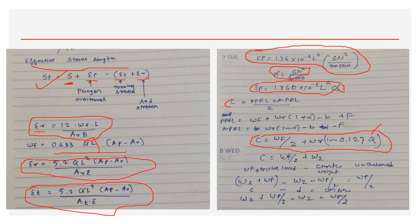Unbalanced force at upstroke = upstroke load − counterweight = Wf/2. The unbalanced force at downstroke is the same. This is all the calculation required for determining the counterweight.